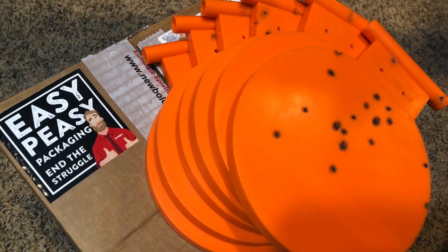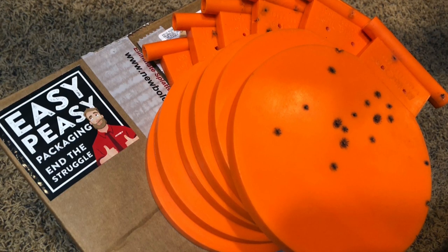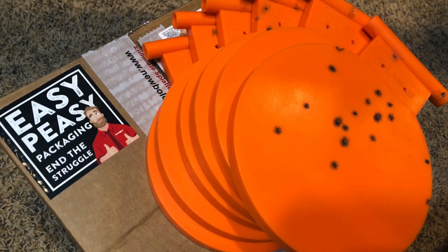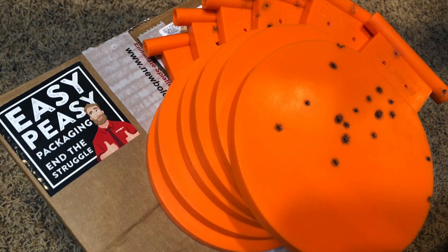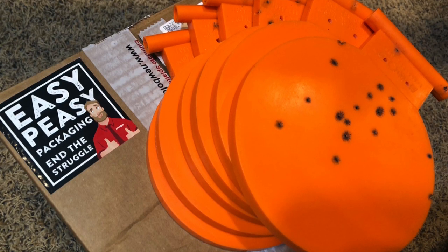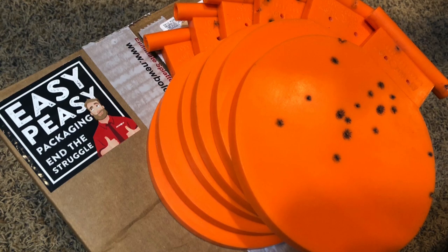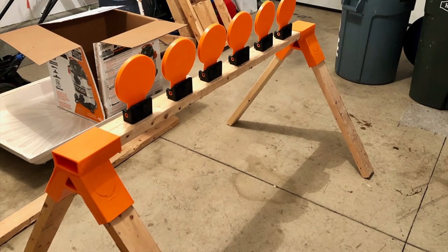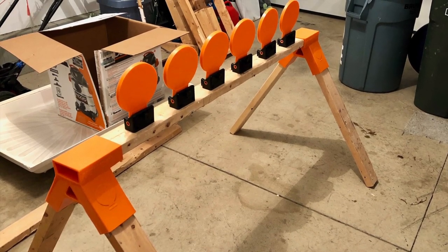The cool thing is it comes in easy packaging and there's no extra stuff in there. The box is like a foot by one foot, weighs like maybe 10 pounds. You drop it off at your door and what you have in there is six six-inch round plates. You get six brackets with the hardware and two alpha stands, which basically all you do is throw some two-by-fours in there and you have a sawhorse style plate rack system.